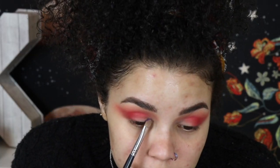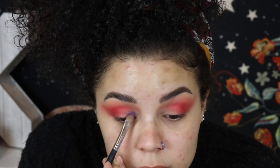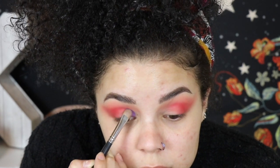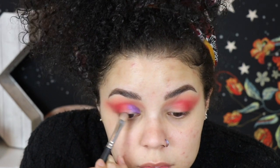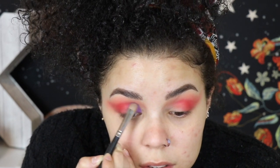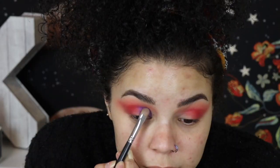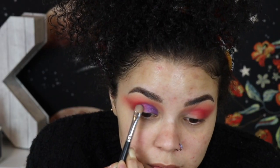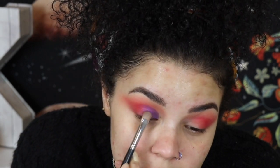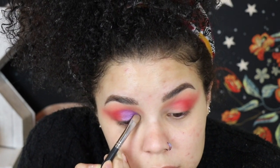Now for the shade that pulls everything together — I'm using the Morphe M167, a much more condensed flat brush, and pressing in the shade Bite Me from the Jawbreaker Palette. On the pan it looks like a really dark shimmery purple, but on the lid it's much brighter, which is exactly what I wanted for this look. I'm making a makeshift cut crease with just the brush — no extra concealer — just packing it on and making sure it's nice and intense.